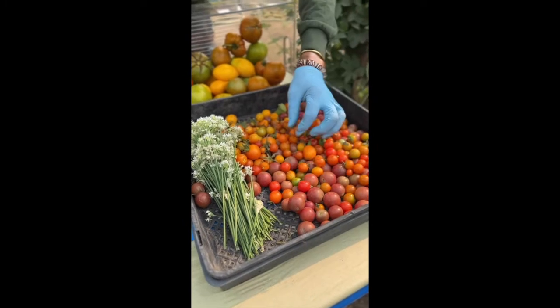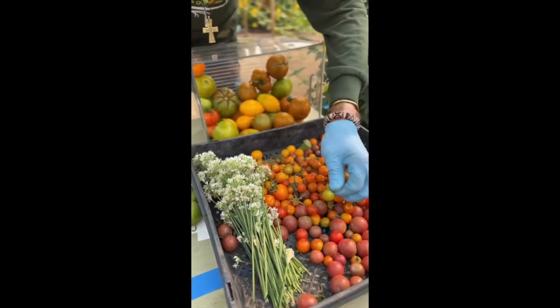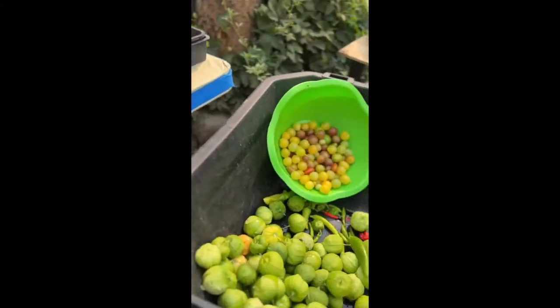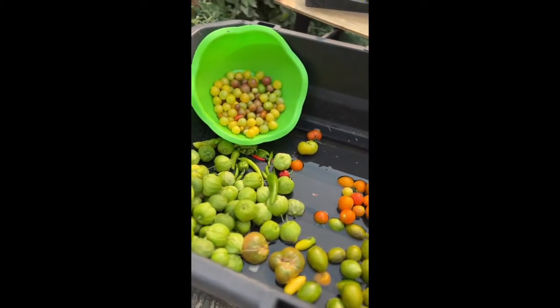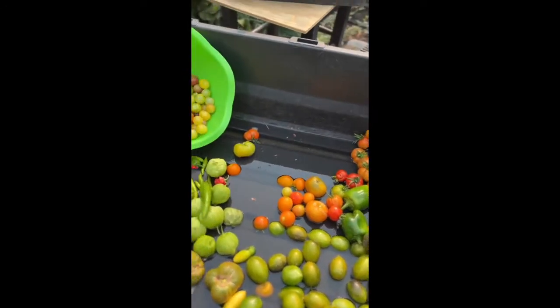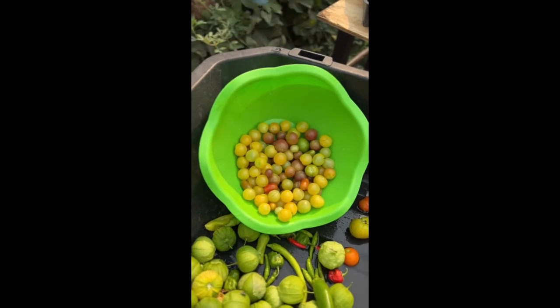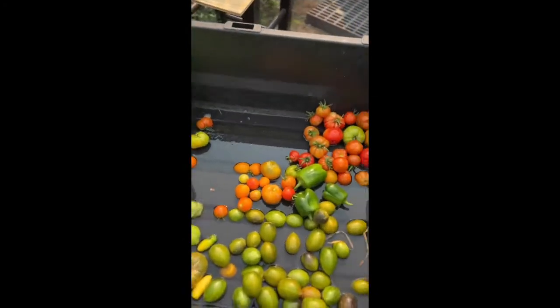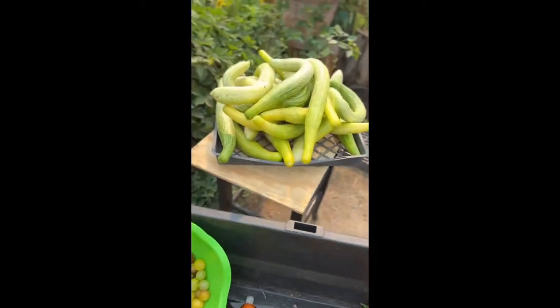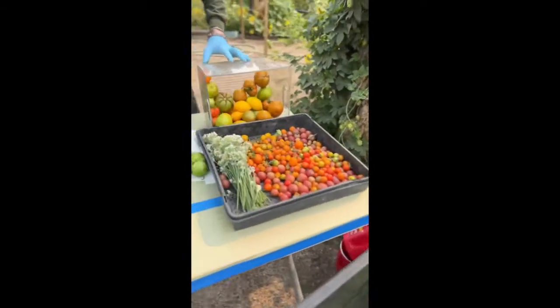Then we have all of these sun gold black cherry tomatoes. We've got some little mini green zebra stripes. Over here we have Brad's atomic grape. We've got some Italian varieties. There's a snowberry cherry in here that's really good, and a cherry roma. Over there is costaludo. The cucumbers are three or four different varieties, all from Baker Creek heirloom seeds.